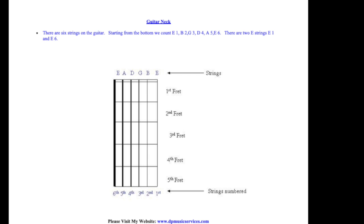The six strings on our guitar from bottom to top are E, B, G, D, A, and E. Every boy gets dinner after eight.